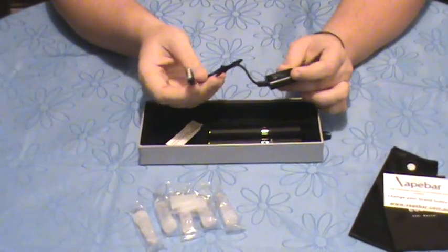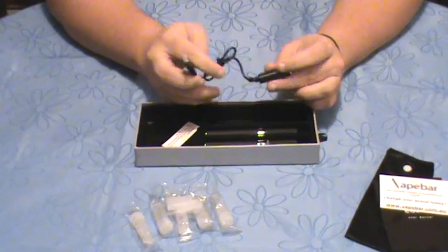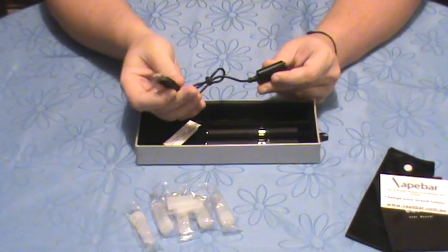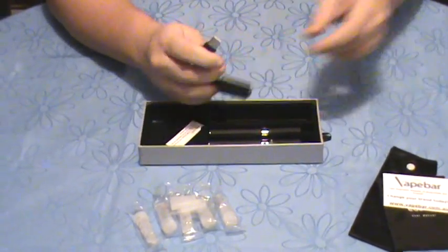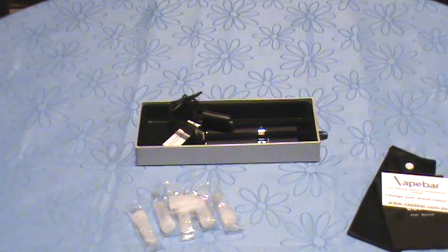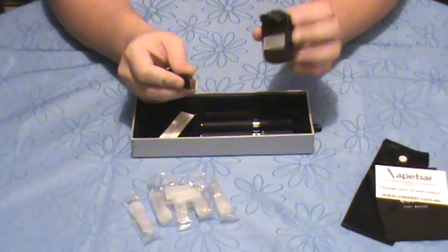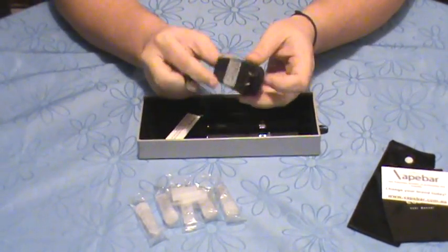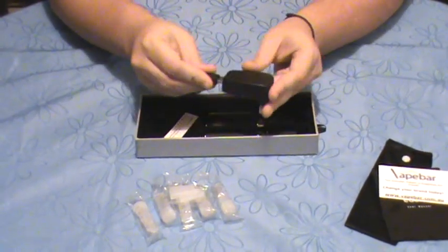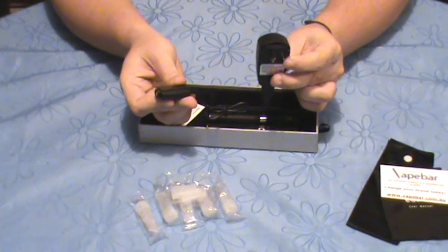This is the charge cable for the Ego batteries, and it'll charge any Ego batteries you've got, by screwing them in here and then plugging into your PC or USB connection. The kit comes with an Australian plug — not an American plug, not a European plug, not a Chinese plug — but an Australian universal 240-volt USB AC adapter, which simply plugs in like that into your power supply with the battery here for charging purposes.